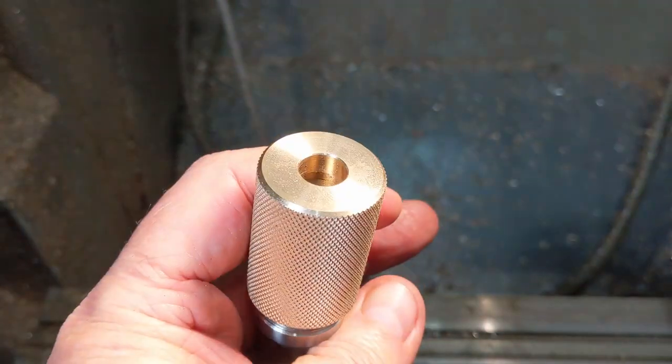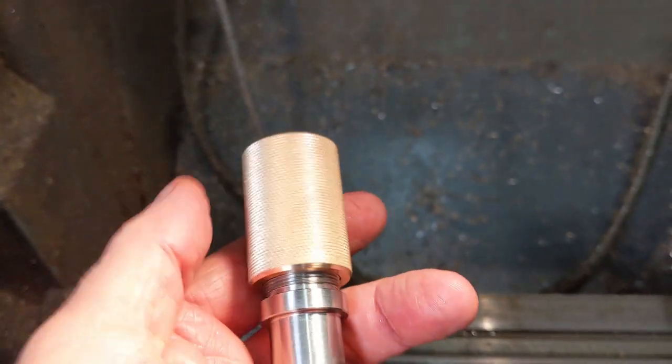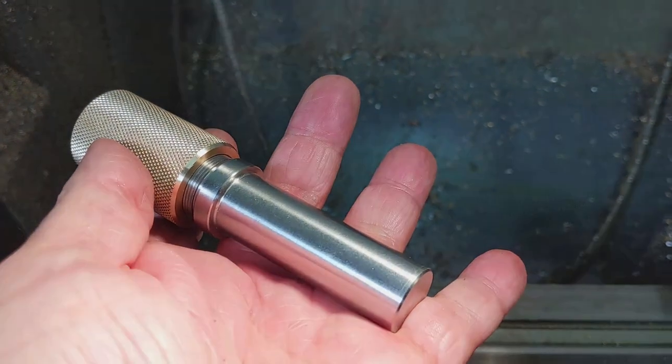I made the shaft 60mm long and 20mm diameter so it would fit in an ER40 or R8 collet.